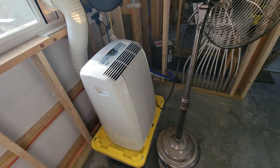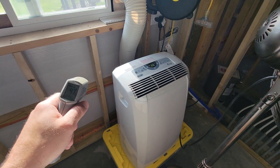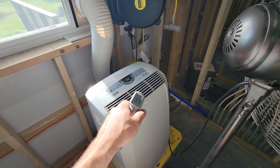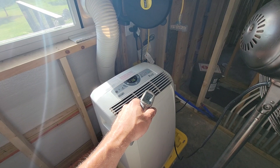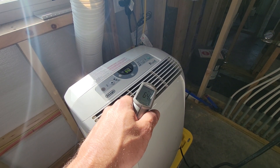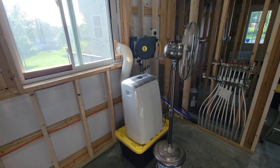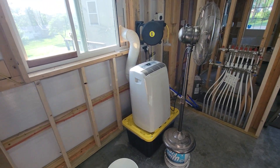I've got this tiny air conditioner running — only because it was free. It's a 12,000 BTU unit, but it's only good for about 400 square feet, and this shop is like 1,400 square feet with 13-foot walls and no ceiling. It's putting out good 64-66 degree air, but it's not enough to keep the shop cool. I put a fan in front of it, but it's not doing a whole lot.